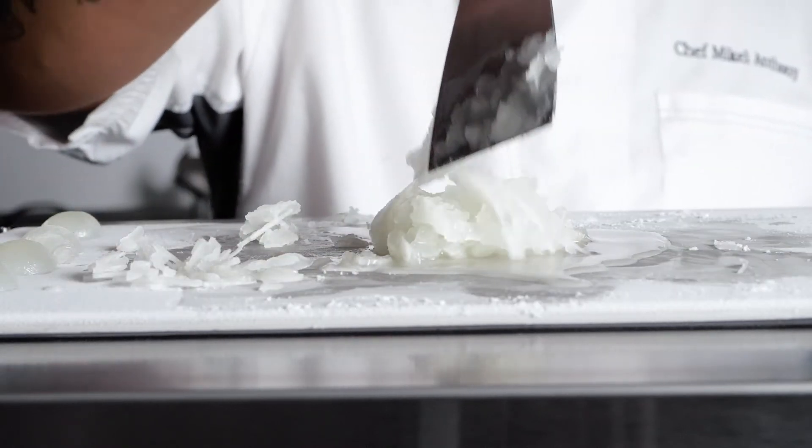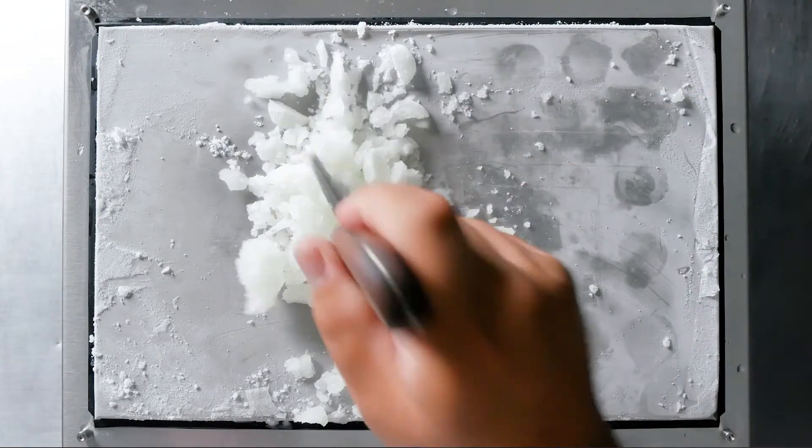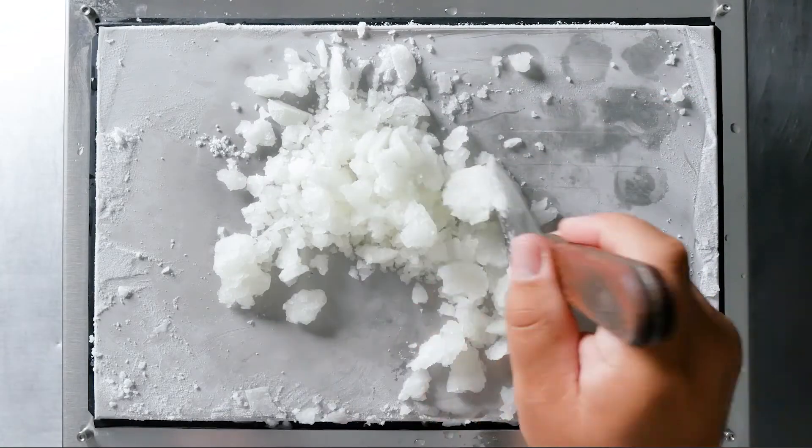I kept working it so it would have more of a blended margarita slash shaved ice mouthfeel, but it was delicate and even better.